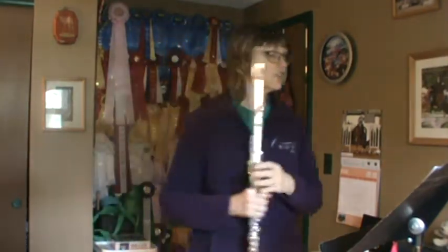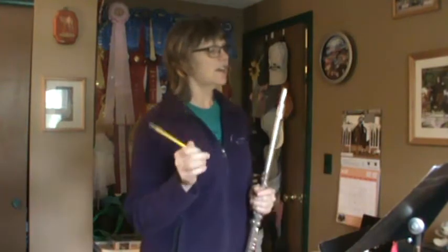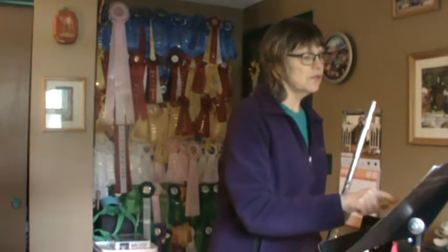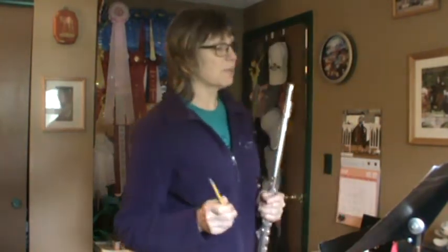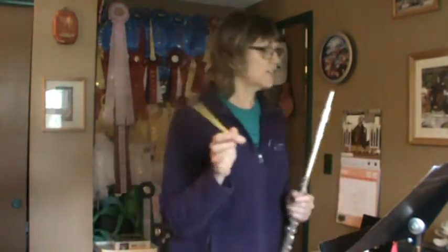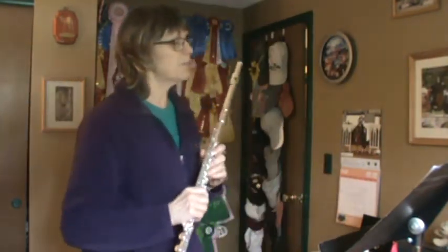Okay, song 4. Check the key signature. As you scan through song 4, you'll see it has a lot of accidentals. There's a bunch of times where you have to play F sharp. In measures 1, 2, 3, 4, 5, and measure 6 there's a spot where you have to play a B natural. So again, a lot of accidentals. If you want to write anything in to help yourself, remember to use a pencil. Feel free to draw things in to help you play it better.